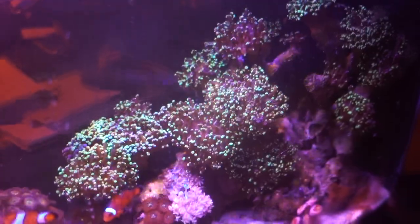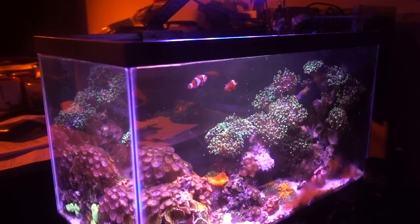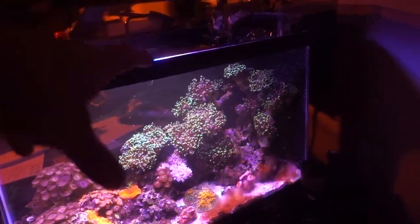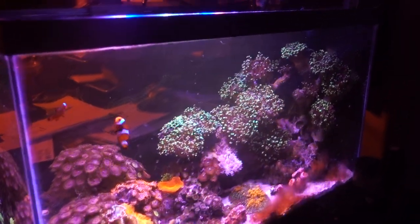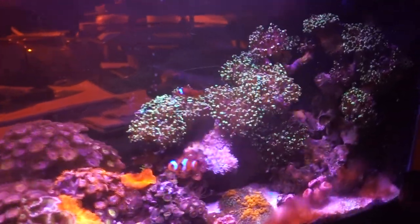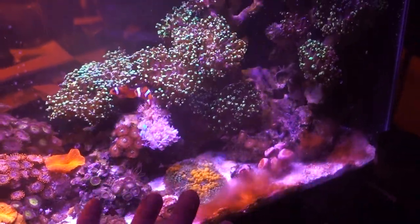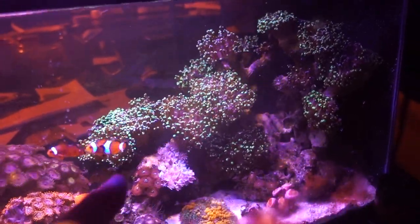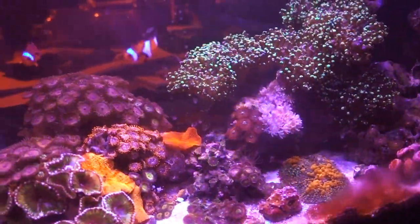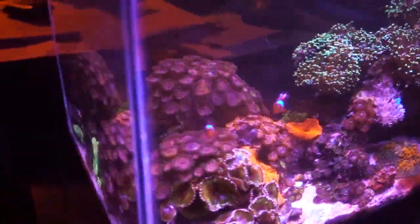Three days later — I dosed phosphate twice on back-to-back days in moderate amounts to see if there's any reaction from the corals. They look roughly the same. If you just look at it now it may seem okay, but if you look back a couple of months to how the frogspawn used to look it's totally different — it was puffed up and took up two-thirds of the tank. Something is happening. I'm going to send out an ICP test to double-check all the values. Nitrate: 3 ppm, acceptable. Phosphate: zero — dosed some phosphate but didn't really notice much of a change. Salinity and temperature all look right.